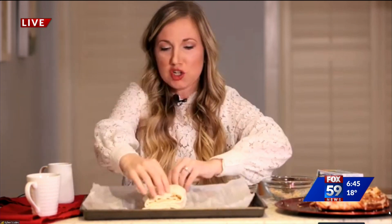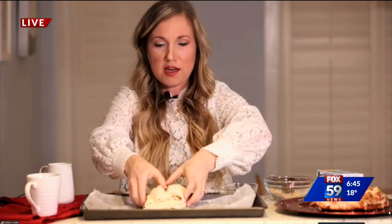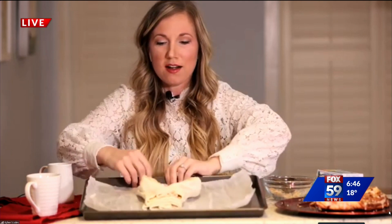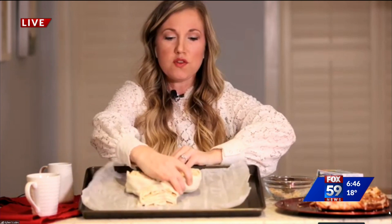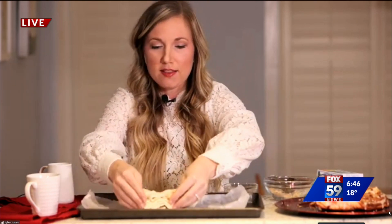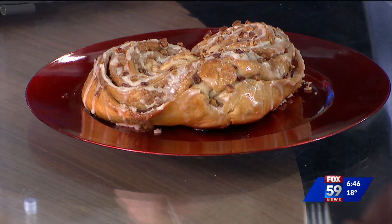Now watch this — we're just going to fan these out like a heart. You want to fan them out a little farther than you would think for a normal heart, because when they bake you don't want it to be too close or it'll just be one blob. So fan it out like that and kind of shape the bottom part so it's more of a point. And you bake that at 350°F for about 25 to 30 minutes. And then we have our heart here — pretty easy once you know how to do it. It's a little overwhelming when you first look at it, but it was really easy to do.